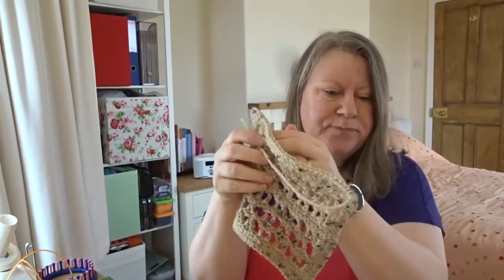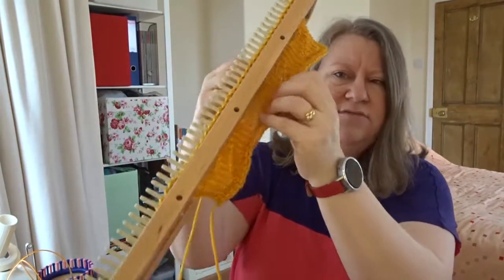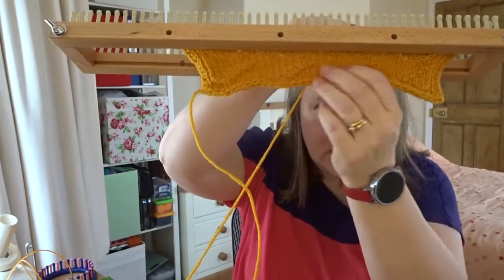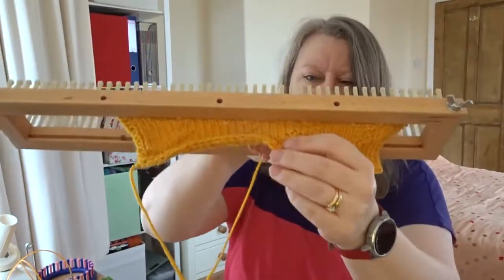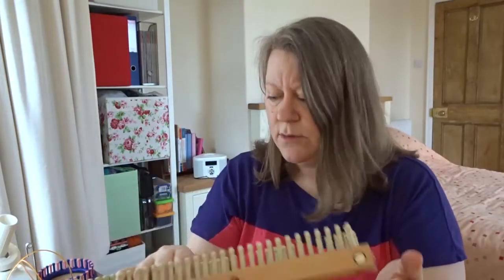I've currently got one on the loom — candy cane — you can't really see much at the moment. It seriously needs pulling out and stretching when it comes off because it's all compacted together. Other than that it's working out fine, I'm about halfway through, so I can't wait to get it off and give it a good stretch.